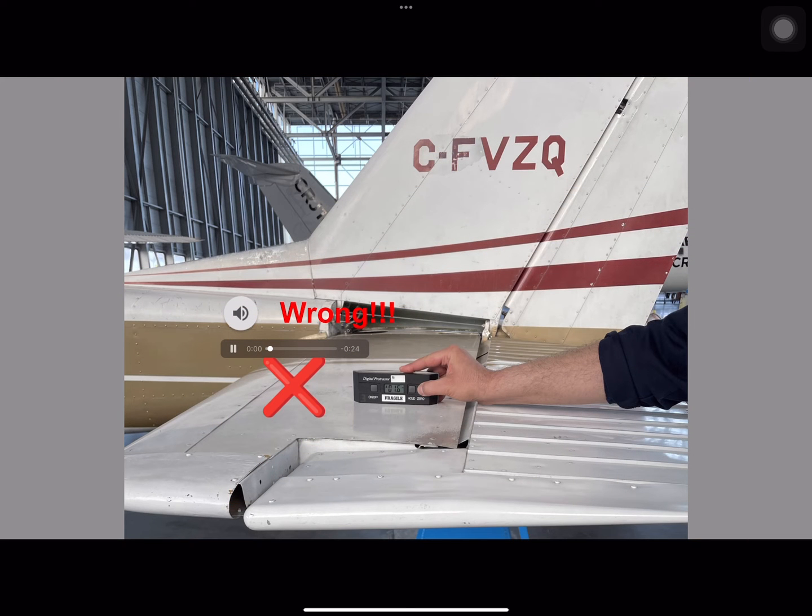It is a very common mistake to zero a digital protractor on the horizontal stabilizer, as doing this will lead to adjusting the elevator to the incorrect neutral position. Other incorrect ways to zero a protractor include using a flat surface or the ground. These are all wrong procedures and should never be done to zero a protractor when checking flight control travel deflections.